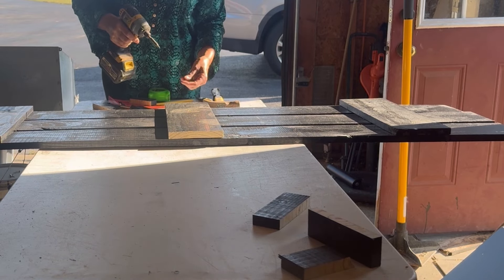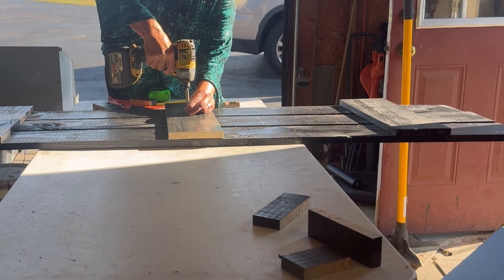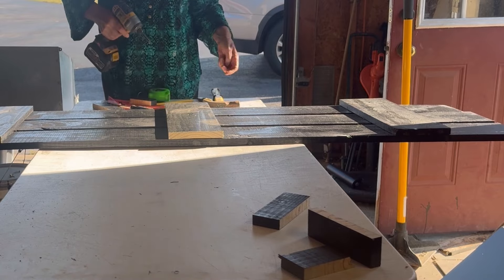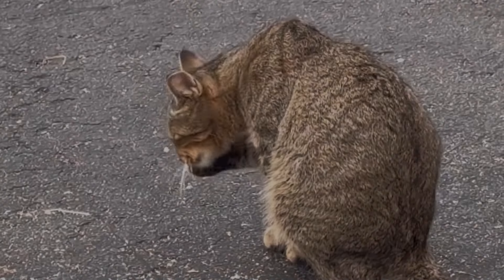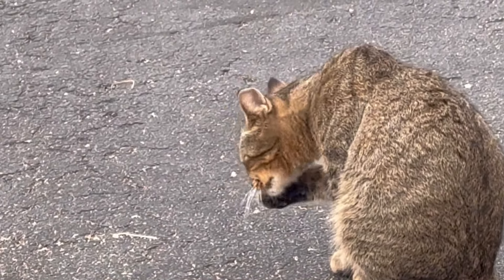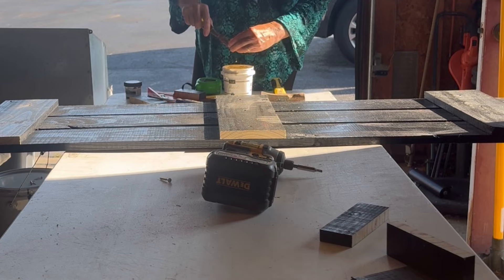If I can get a good grab it'll be okay. I'll go ahead and add some brad nails into it before I hang it up. Now I'm going to quickly putty the holes and then give it a quick paint job.